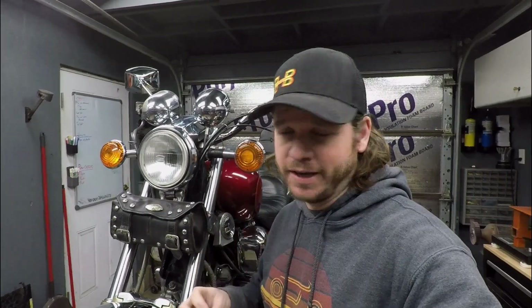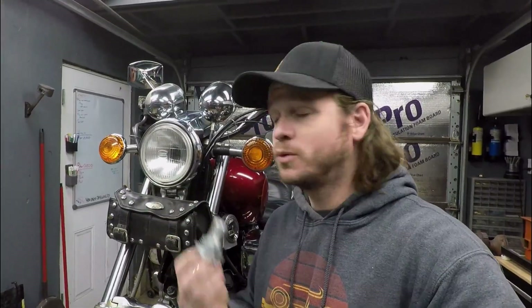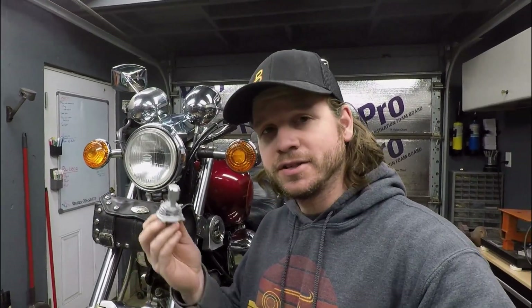In this video we're talking about headlights, specifically LED conversions with this direct fit unit for an H4 style bucket. If it's something you guys are interested in, you're gonna like this video — I have a lot of information ahead, so stick around.